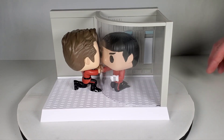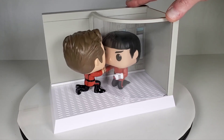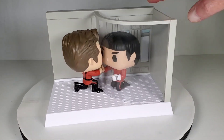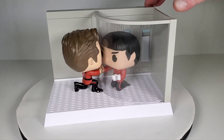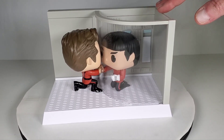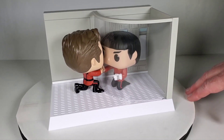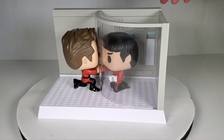It was surprisingly affordable at $23, though it took a little longer to get — probably a third-party seller. I don't know how many of these they made; it says it's a limited edition, so I don't know what the edition number is — probably however many they sell and then that's it. But if you're a fan of that movie and that iconic scene, I think it's great. This is definitely going to be a nice addition to my collection and I really really love it.